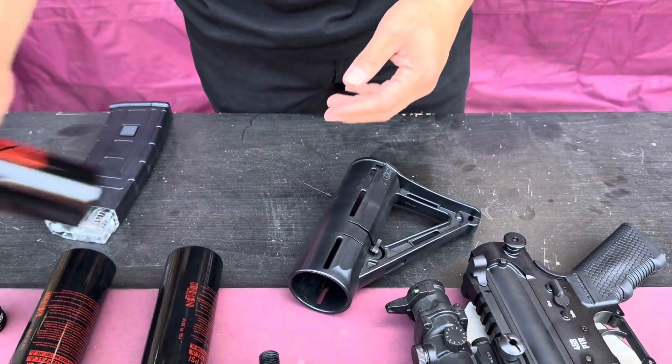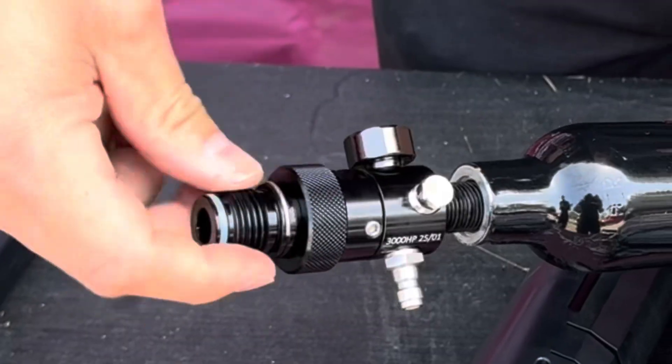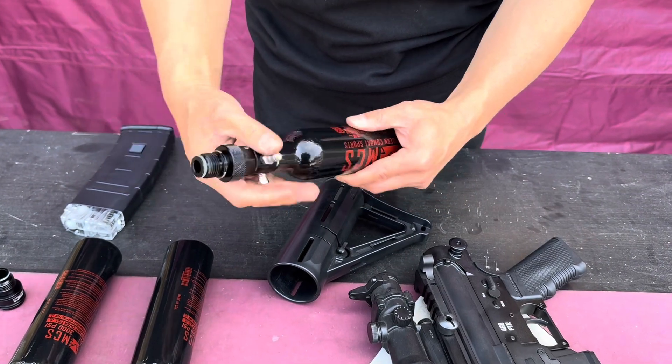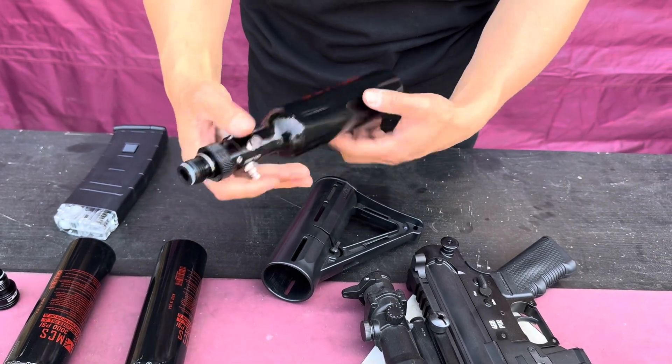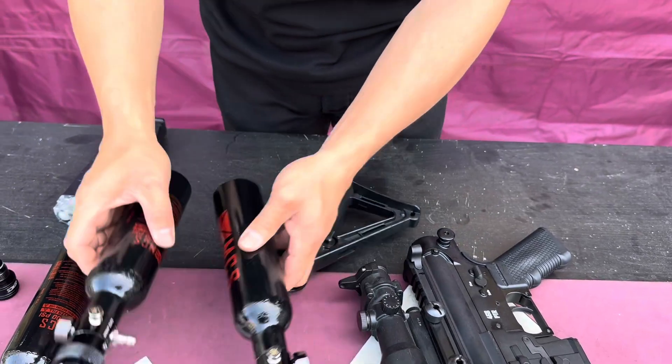If you already have an air tank, you just get the regulator only. All you have to do is put it in. If you have a wrench you can use it; if not, you can hand-tighten it. Wear a pair of gloves, grab the regulator with a nice tight grip, rotate it, and put a mark right here.